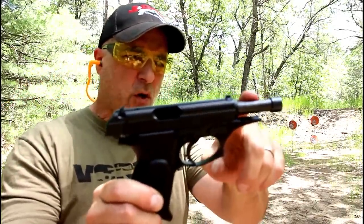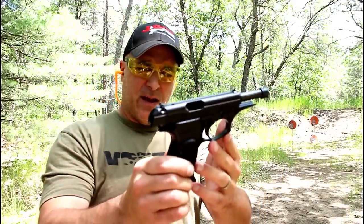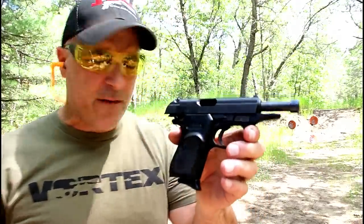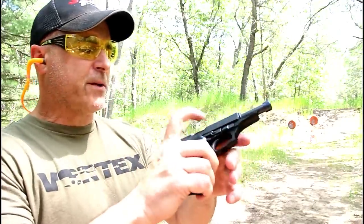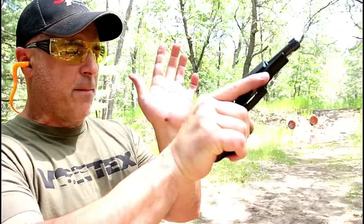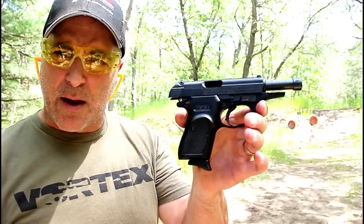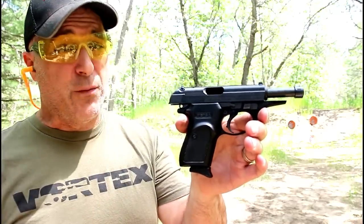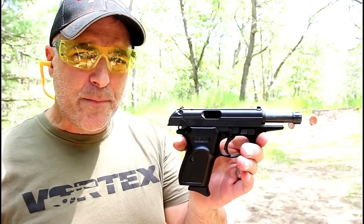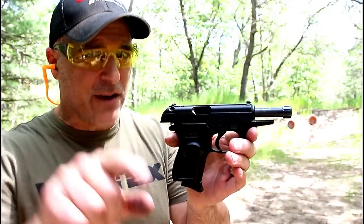Hopefully one day I'll be able to get a can on this and show you the effects of this gun suppressed. So far I have to say I'm pretty happy. A couple times the round got stuck in the chamber — failure to feed — I just give a little slap there. I think that will work itself out over time. I'm pretty impressed with it so far — shot really nice and very accurate. If you like videos like this, please subscribe and share. I always appreciate the thumbs up — thanks for watching and you guys be safe.